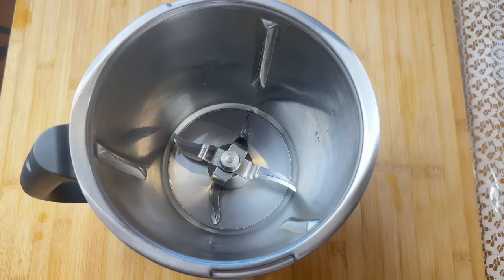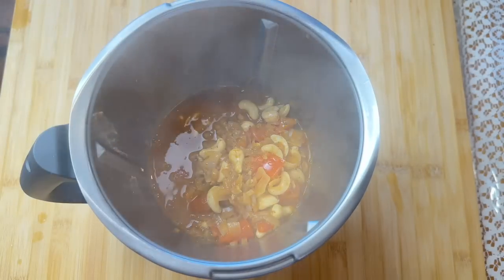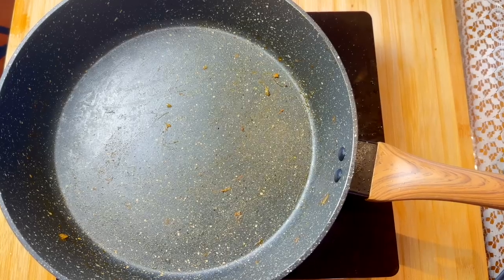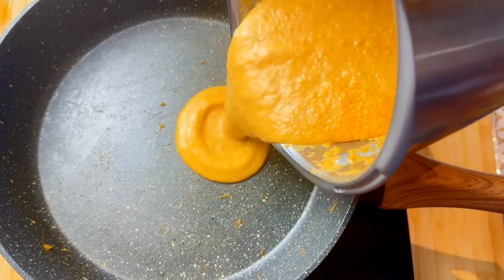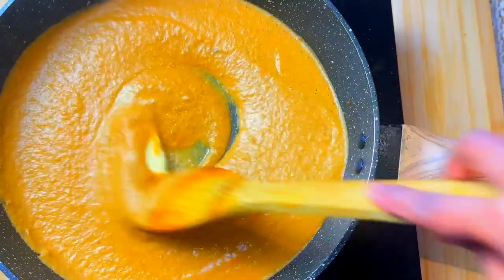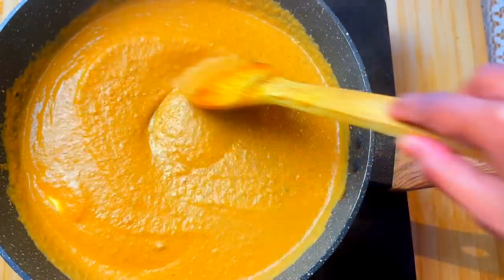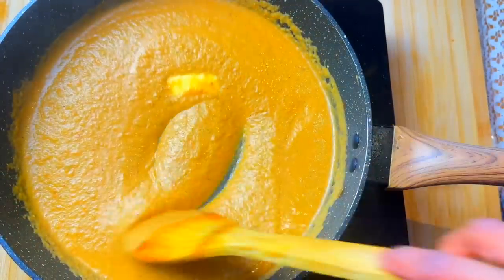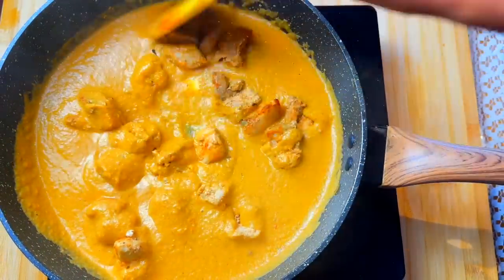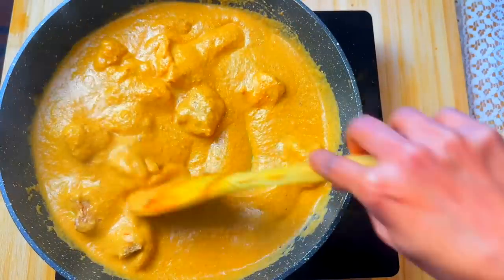Once it's all cooked, we are going to blend everything into a smooth paste. Here we have the blended sauce. I am going to add this into the same pan — keep the heat medium to low. Give this a good mix and add another 25 grams of butter. The sauce is creamy and smooth and also has a beautiful smell with all those spices. Now we are adding the broiled chicken and let this cook for about another 10 minutes. As the butter chicken simmers, it allows the flavors to develop and intensify.